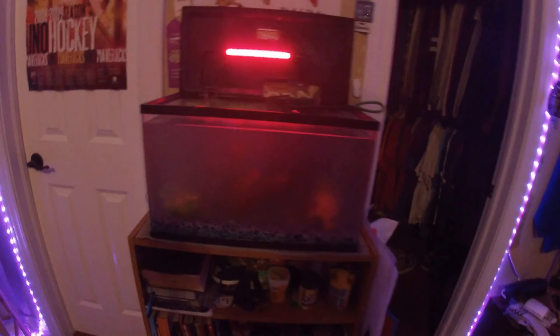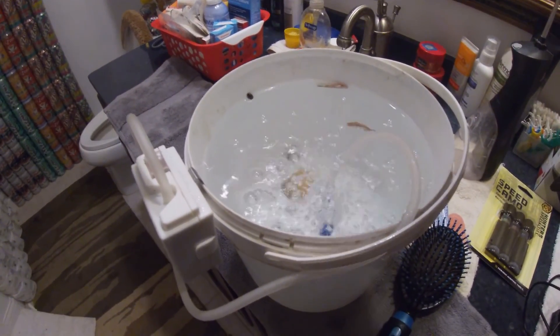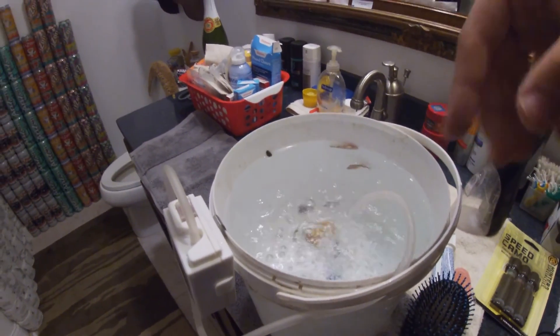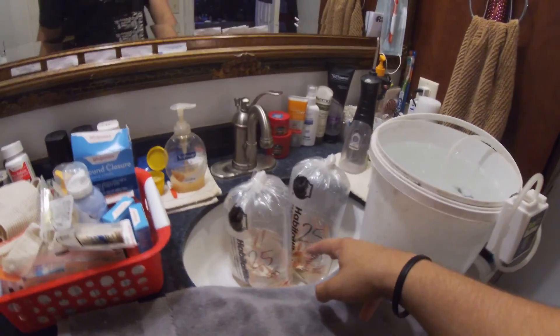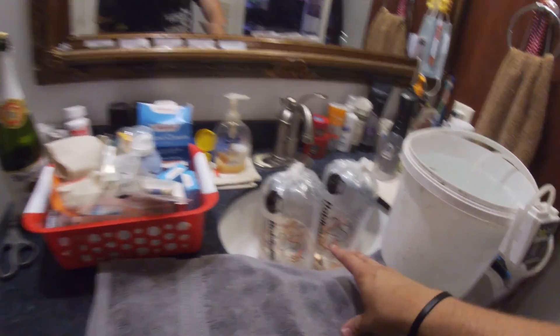Alright guys, I'm going to be filming on the GoPro. Here is the 10 gallon tank. I closed the door because I did save some fish — one guy died but we got the snails, two fish in here. We also got the pleco down there, and in here we got 50 goldfish. You guys will see later what that's for. Let's get into cleaning out the tank.